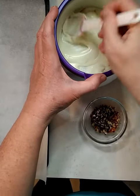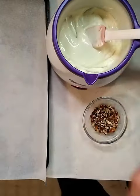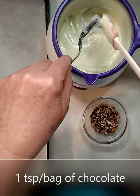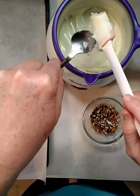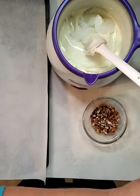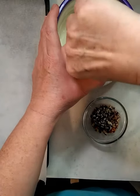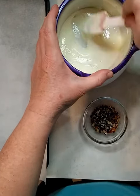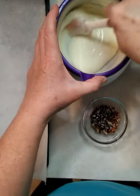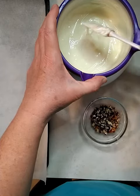Make sure you get all the lumps out. To make it easily spreadable, add a little bit of coconut oil — just use a light-tasting oil. Stir it up and make sure everything is nice and melty.